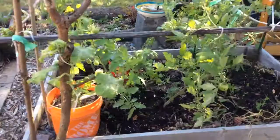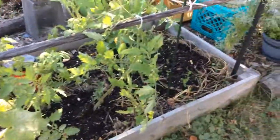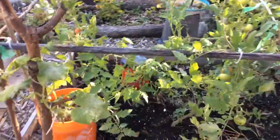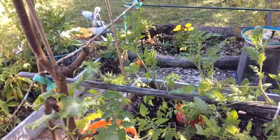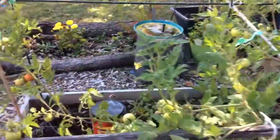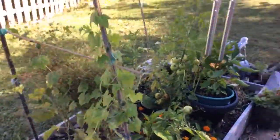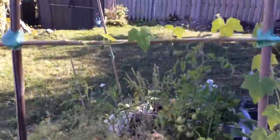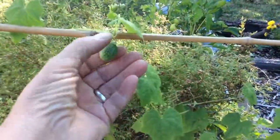This is my tomato bed. I usually grow Roma tomatoes, but this year I tried different tomatoes. These ones are the Amish tomatoes and money makers. They're very small tomatoes. I like the Roma tomatoes better. These are cucamelons — you can see that little cucamelon, a little tiny cucumber. Delicious.